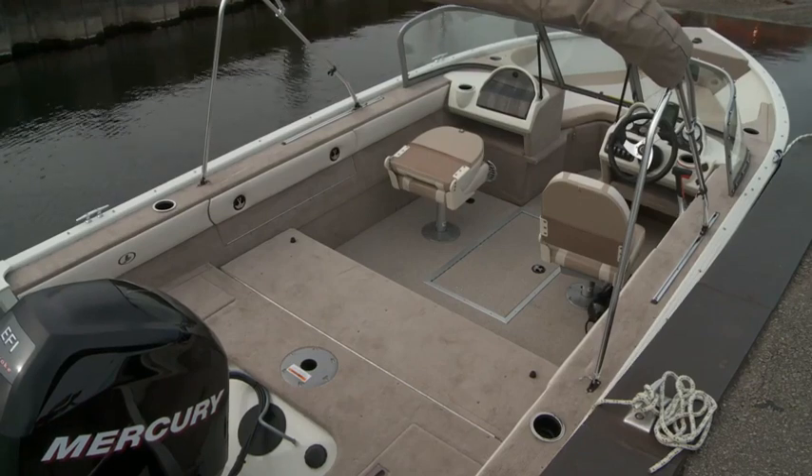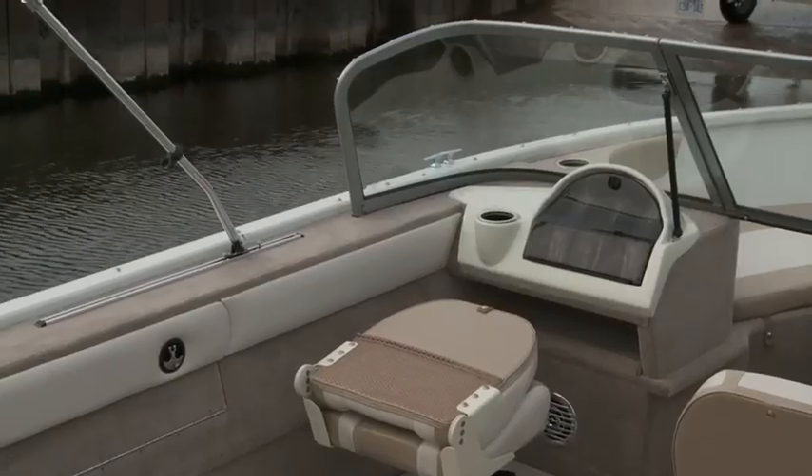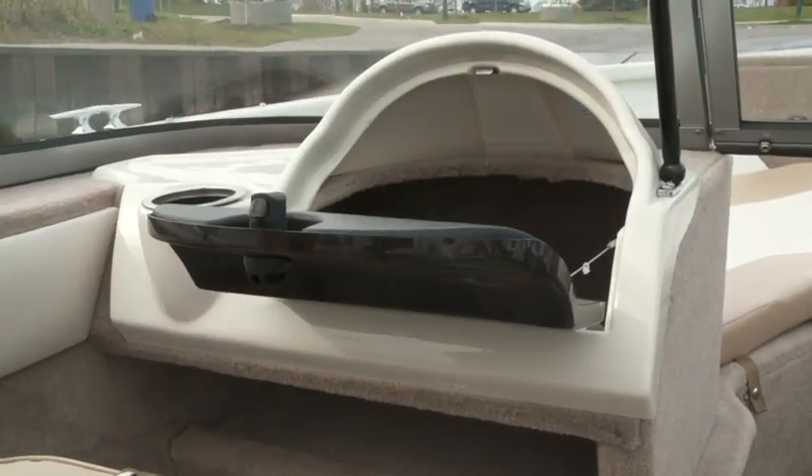In this size of boat, you'll definitely be impressed with not only the amount of storage, but how deep and wide it is as well, either in the companion console or in the gunwales.